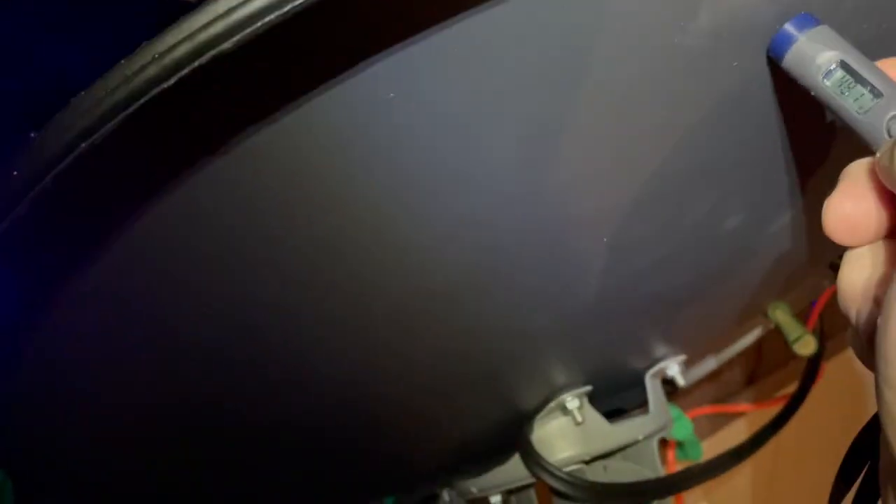The back side, an inch or two down, is reading 24.6 degrees, which surprises me because the snow is definitely melting off that dish. So I'm very pleased with how well the heat tape is doing.